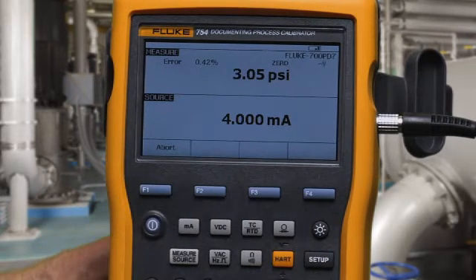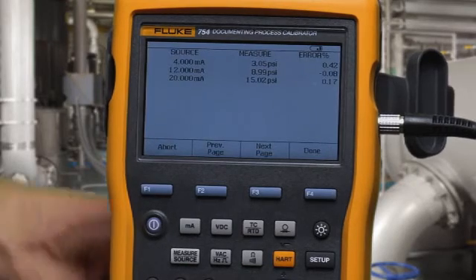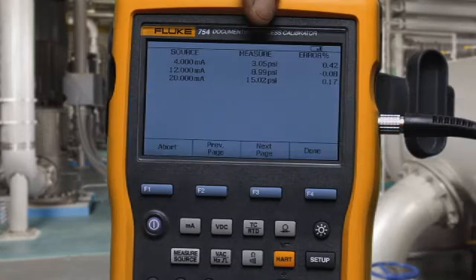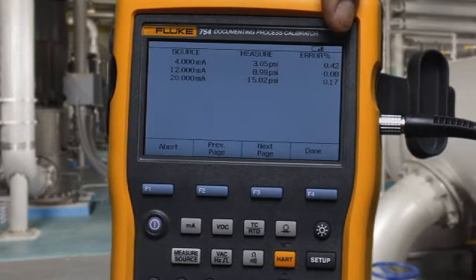The milliamps are applied, the pressure is measured, the error is calculated, and it's recorded to memory. When the test is complete, you get the recorded applied milliamp value, measured psi, and error percent of span.